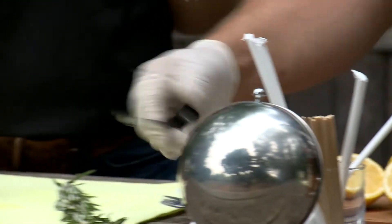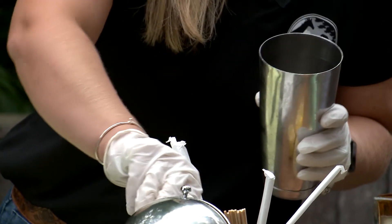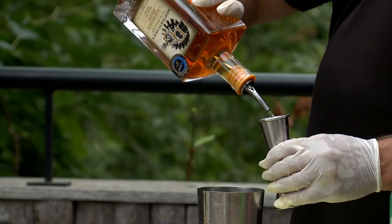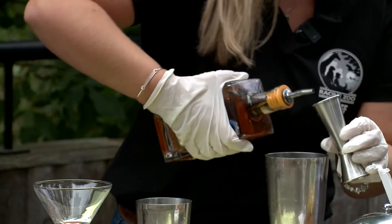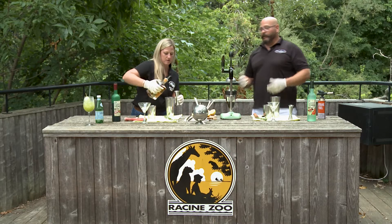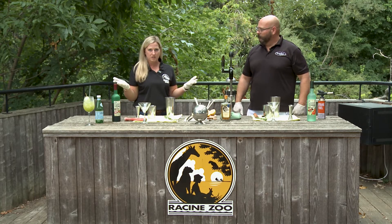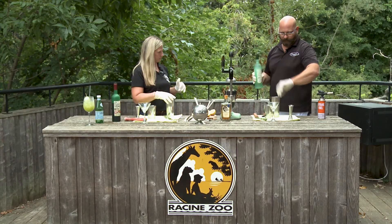So we're gonna be using the Boston shaker. We want to use about three sugar cubes for this one. We're gonna use two ounces of the Driftless Glen. Doug, where can they get all of these awesome ingredients to make theirs for the 12th? Everything is available at Carriage House Liquor Company. And for the next week, if you mention the zoo, we will donate 10% of any sale to the zoo. Now that's outstanding — so go down to Carriage House in downtown Racine and get everything, because it benefits Doug and it benefits the zoo.